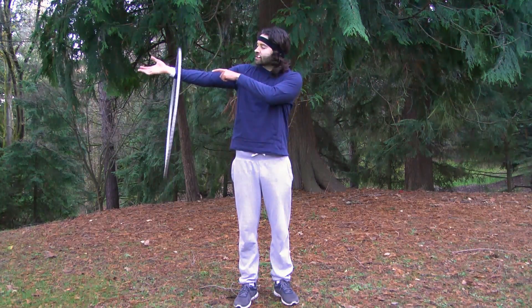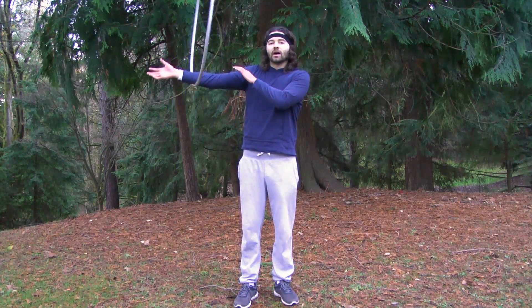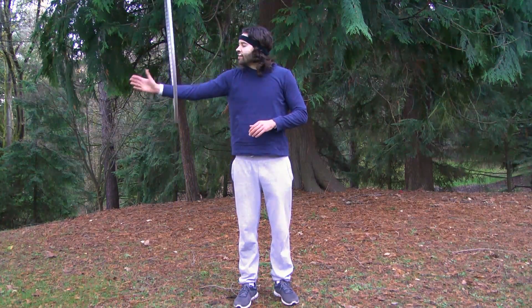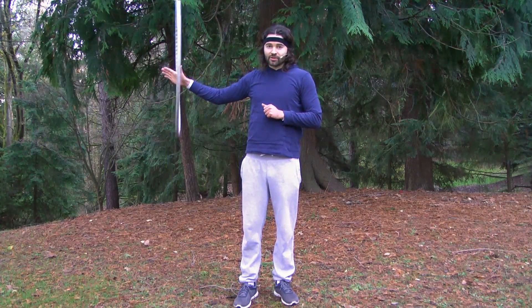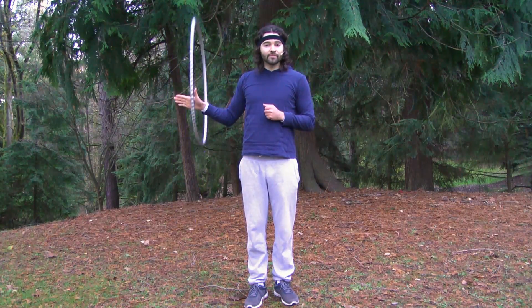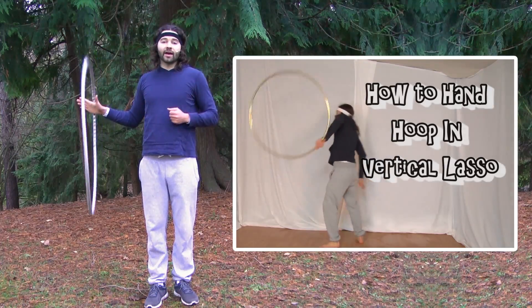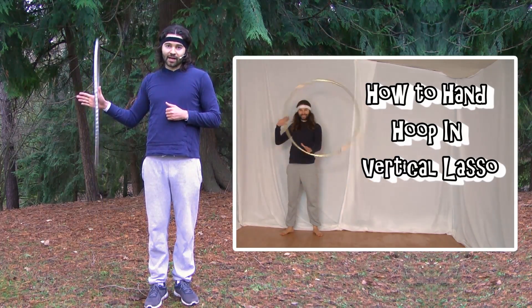Something else to practice when hooping around your arm is that transition from spinning that hoop around your forearm and wrist area, and then going back to spinning that hoop in vertical lasso around your hand. If you're not familiar with spinning that hoop in vertical lasso around your hand, you can watch my tutorial that teaches you how to hoop in vertical lasso.